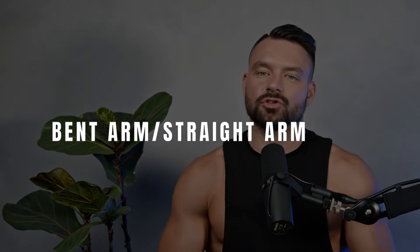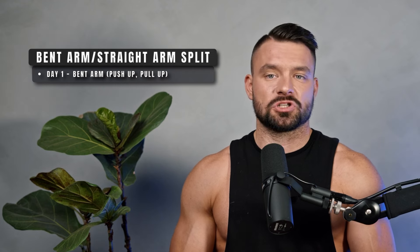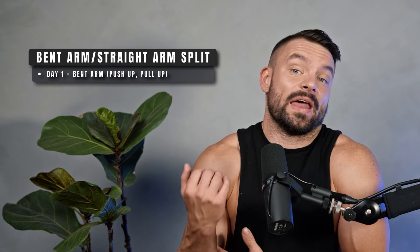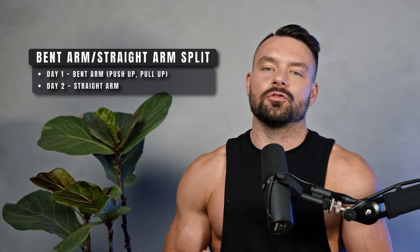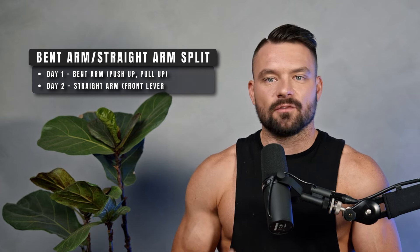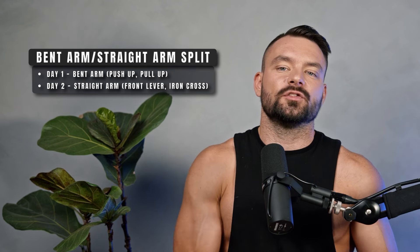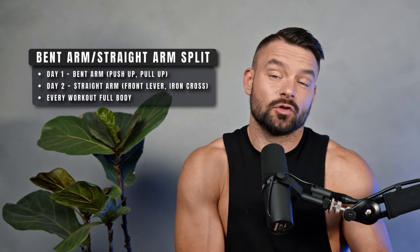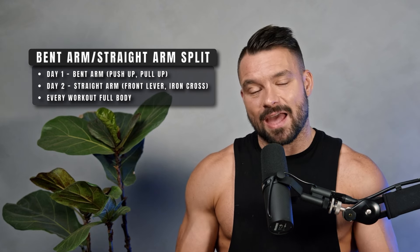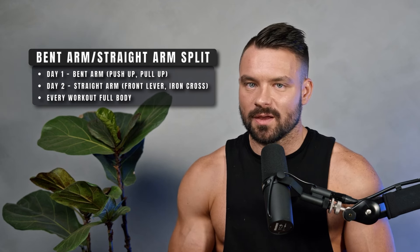A split popularized for calisthenics and gymnastic strength training is the bent arm / straight arm split. On one day you do all your bent arm work — push-ups, pull-ups, handstand push-ups, biceps curls. On the other day, you do all the skills where your arm is fully locked out — Maltese, front lever, back lever, skin the cat, iron cross, inverted iron cross. This means every workout is essentially a full body workout with no proper division, which at first seems useless.